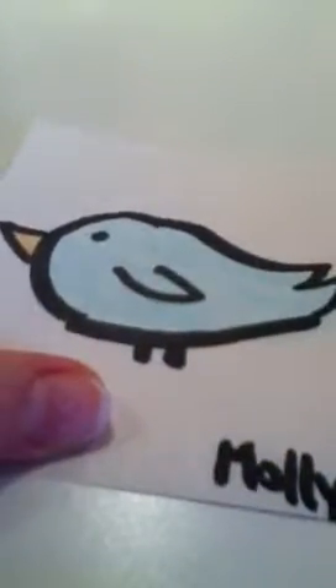Hi, I'm Molly, and I'm going to show you how to draw a simple, easy, cute bird like this one. I suggest you do it with a marker, or pencil, or pen. So many options!